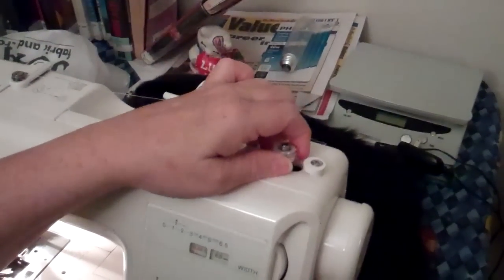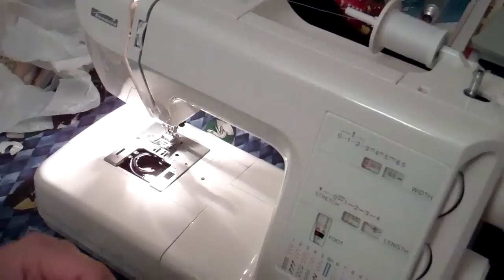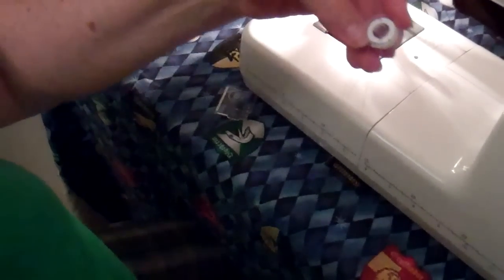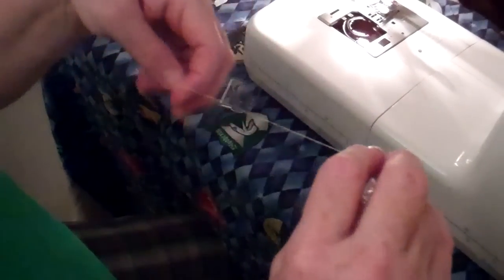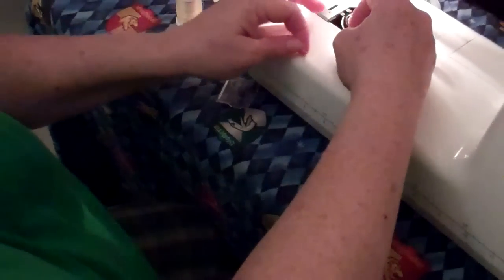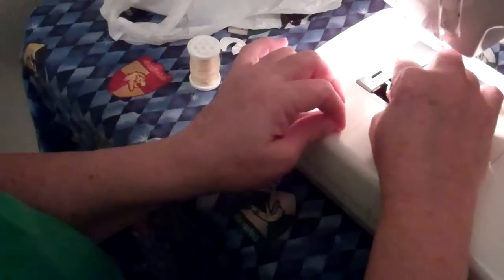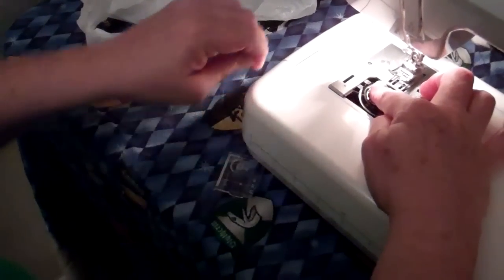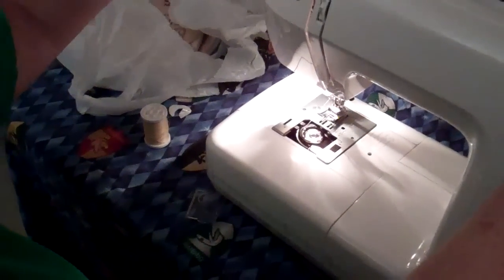Now you cut it. You pull out this part, and cut it so it doesn't get caught. Then what you do is put the bobbin in this way, and pull the thread out through that hole. Put it that way.